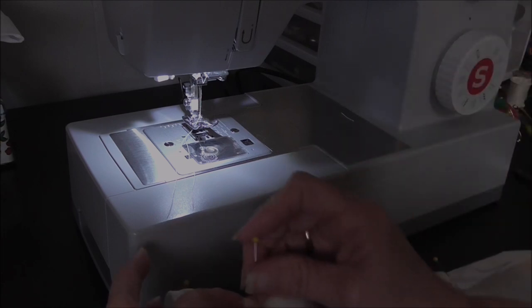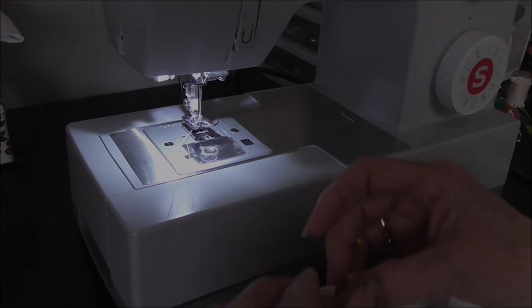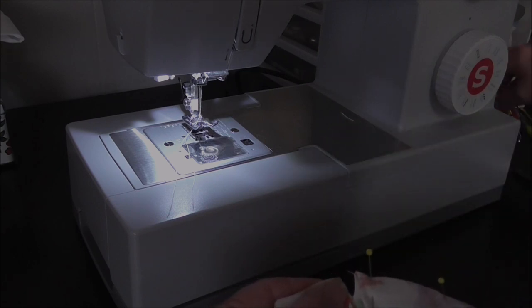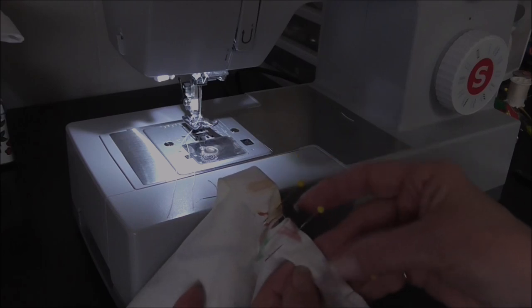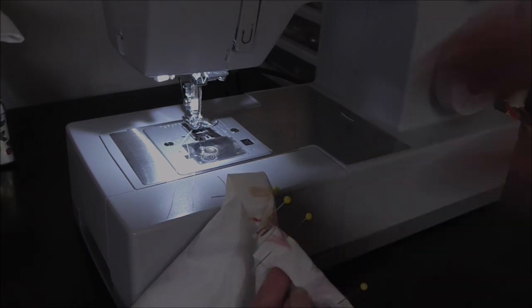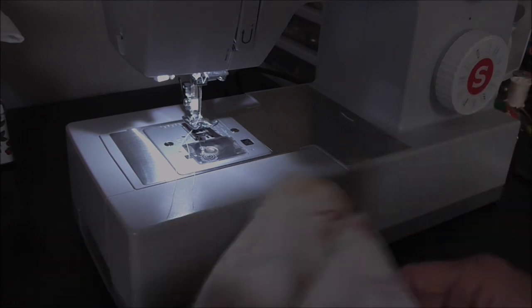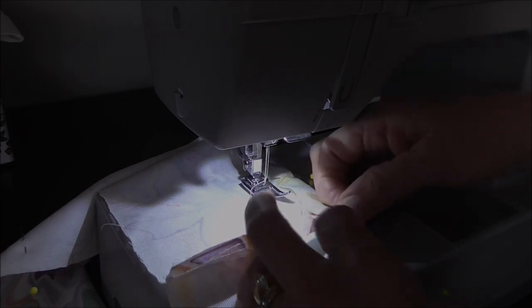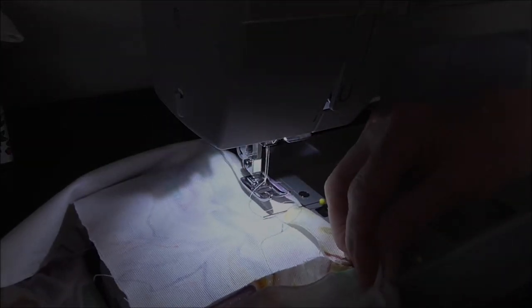I'm pinning and turning this under, coming down three-quarters of an inch, and evening it up with the other side. To stitch this, I'm just going to turn under a tiny seam — that'll leave me enough room to run a shoestring or cord through there to gather it up and hold it onto the stool. So let's just use a straight stitch and get this stitched down.